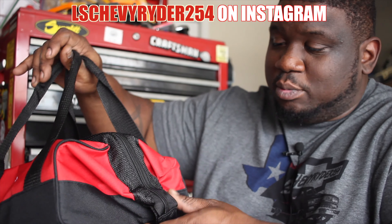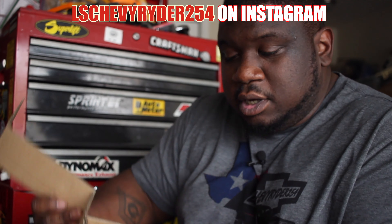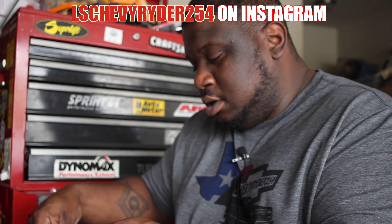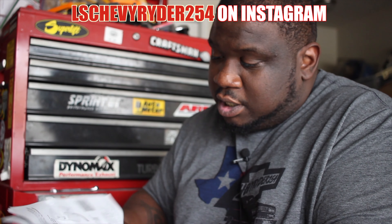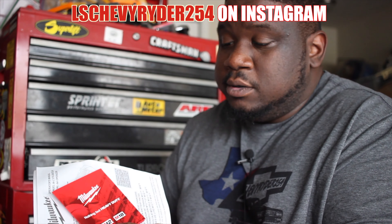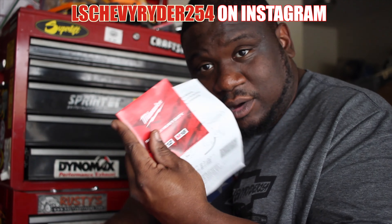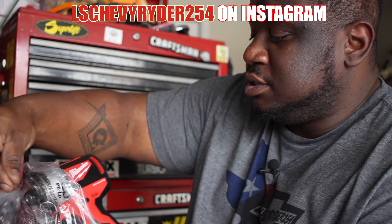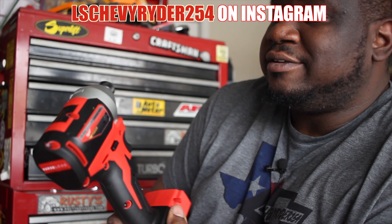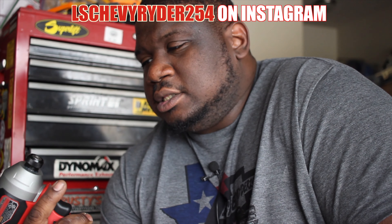It comes with a nice little Milwaukee bag — I'm filling the bag, it's not super duper big. For $100 on Home Depot's website I was able to get it. The package includes all the tools so they can get you hooked.